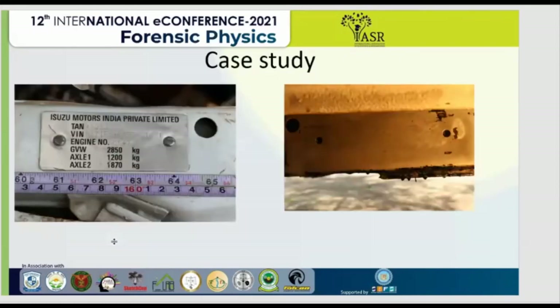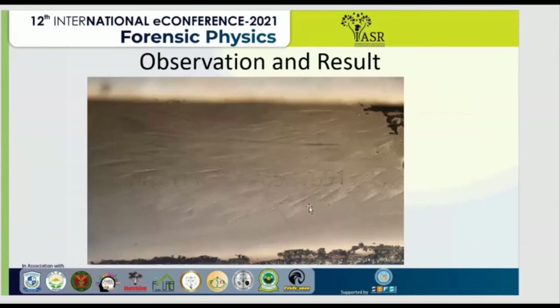Here I have done a case study on a high strength aluminum alloy. In this case, the chassis number was invisible. As you can see here, it's not showing. By treating this with the aluminum reagent — copper chloride 200 grams, HCl 5 ml, and distilled water 1000 ml — we have restored the chassis number. It usually takes 5 minutes to 1 hour, but sometimes it may go up to 1 or 2 days. Here you can see that the restored number is clearly visible: MA7TFR864F6901691.